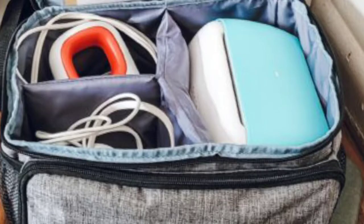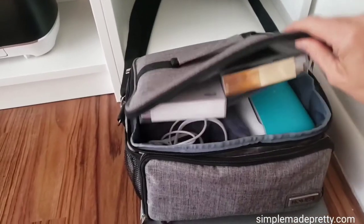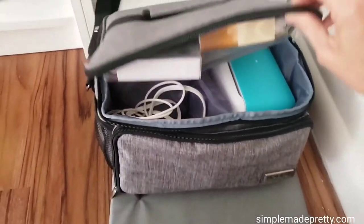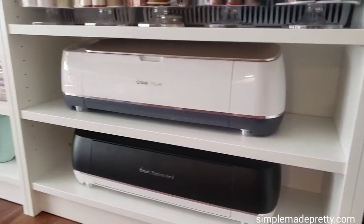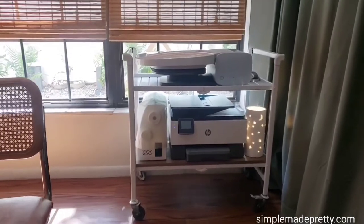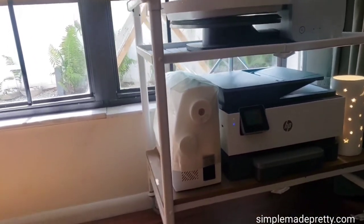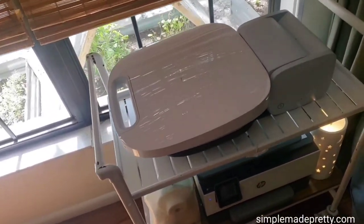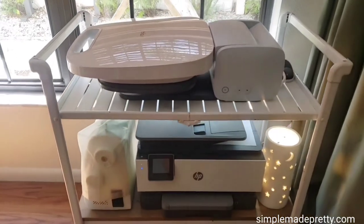Speaking of the Cricut Joy machine, I have mine tucked away in a case on the bottom shelf with the other machines. My Cricut EasyPress Mini is also in the storage bag. I store all of my Cricut cutting machines on the bottom shelf because they are the heaviest items on the shelves. I have other craft machines on a collapsible bar cart, which holds my Cricut Autopress, our color printer scanner, and my sewing machine. The Cricut Autopress is very heavy and having it on a movable bar cart makes it easier to move around my craft room.